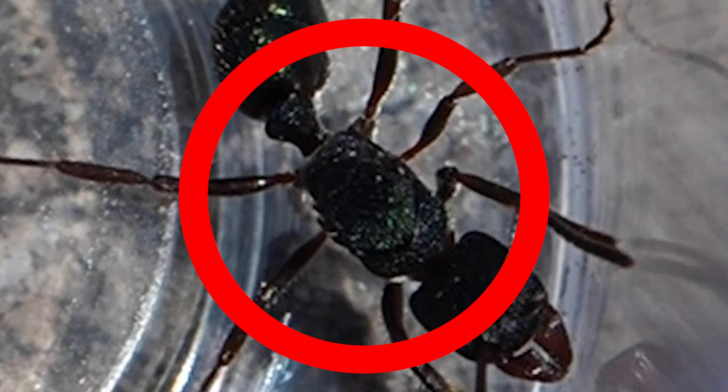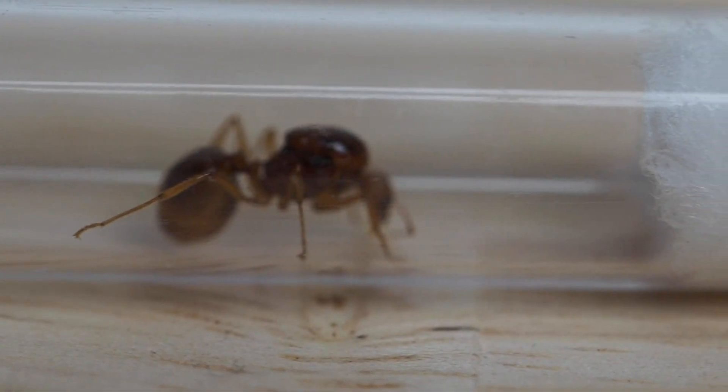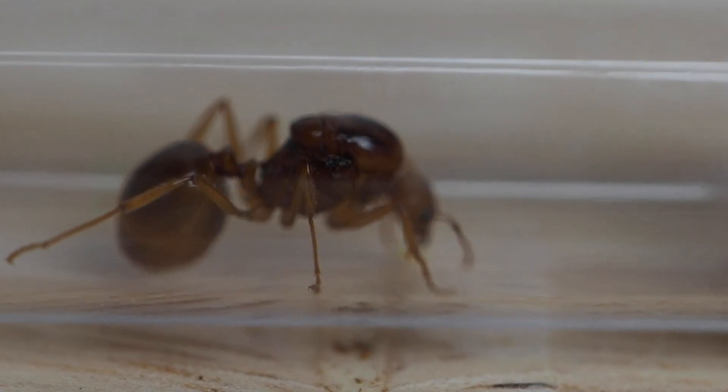This queen here will be harder to tell compared to most workers because they're semi-claustral, meaning that they have to forage for their brood. Claustral queens will typically be much easier to spot compared to these due to their immense size and their thorax being very large too.